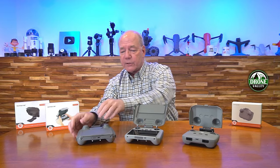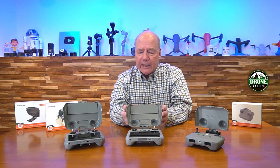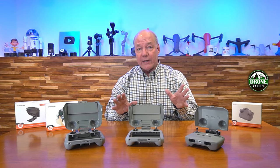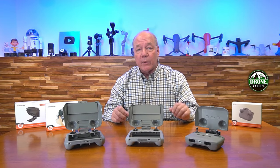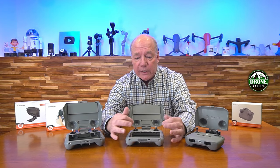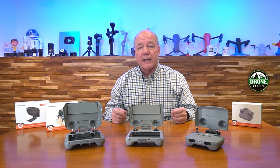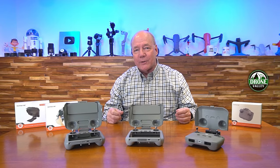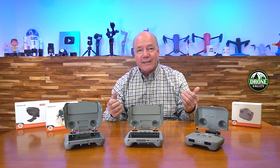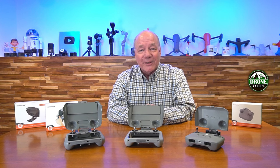So no matter which controller you have — the DJI RCN1, N2, the DJI RC1, or the DJI RC2 — we have one to fit it and we have plenty in stock. A sun shield like this is a great addition to your kit: it gives you a better view when you're flying, and you don't have to pull it off like a lot of others on the market. Just close it when you're done and it protects your screen and joysticks. If you're interested, I've got links below to the Drone Valley website and Amazon. We really appreciate your support — we can get them to you quicker than Amazon, so order today and you'll have them ready for the weekend. Thanks for watching, and until next time, happy flying.